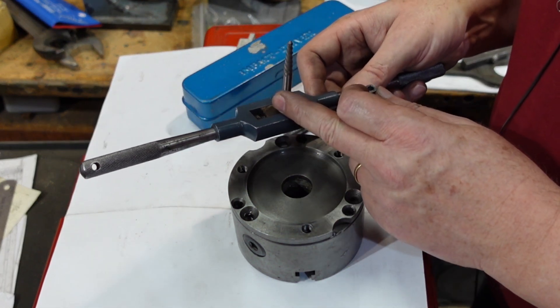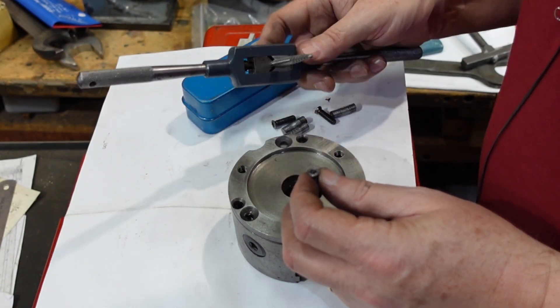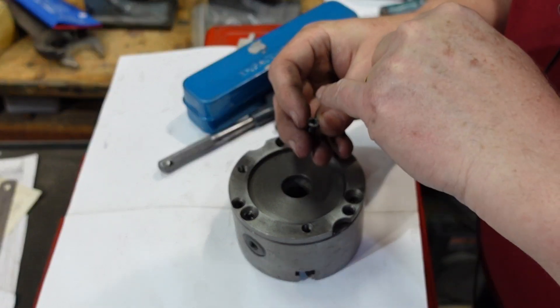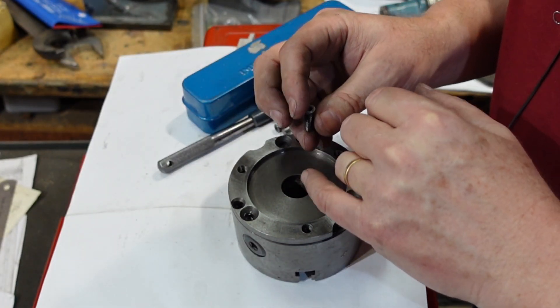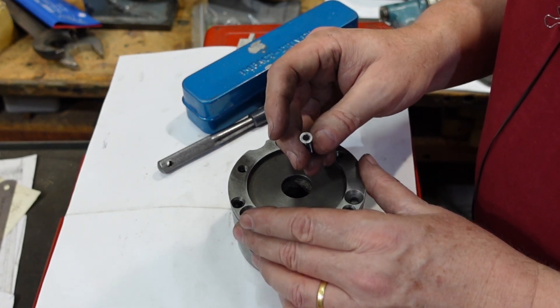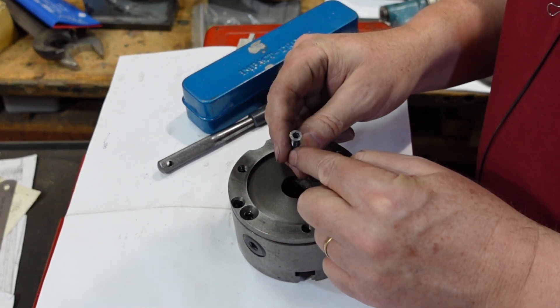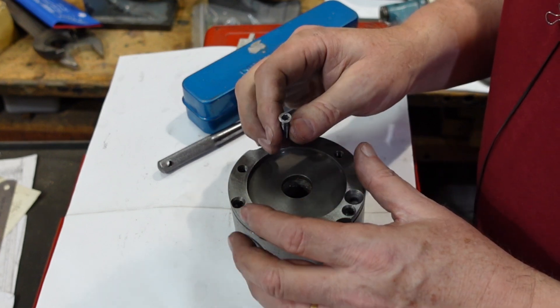Eventually I had to go to a screw extractor, or an easy-out as they're known. The drills that come in the easy-out box are left-handed, and the idea is that if things are only lightly stuck they'll pull out on the right-hand thread. For some reason the drills in there aren't all that good, but the easy-outs seem to work, so I just drilled a normal hole and then used the easy-out to screw that out.